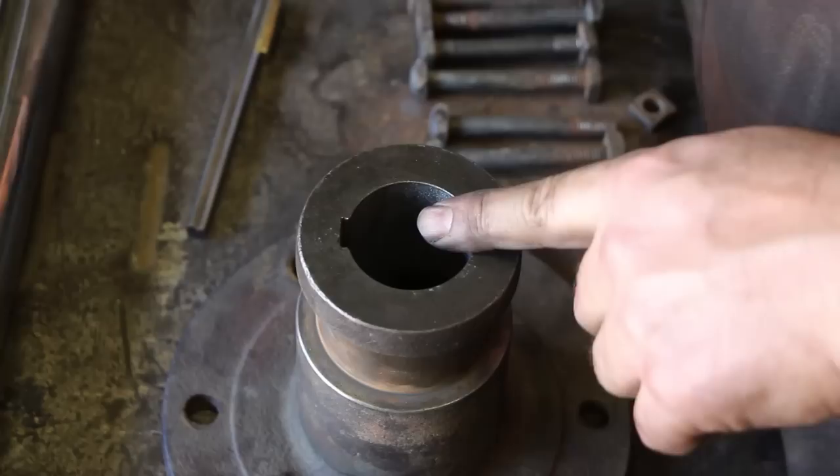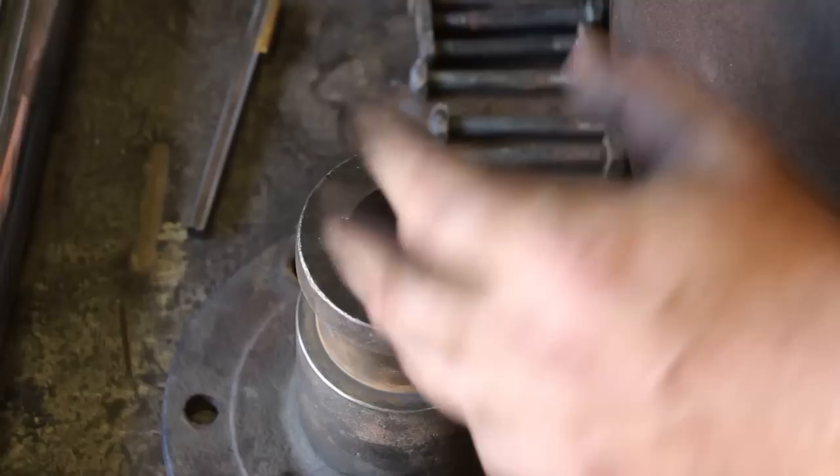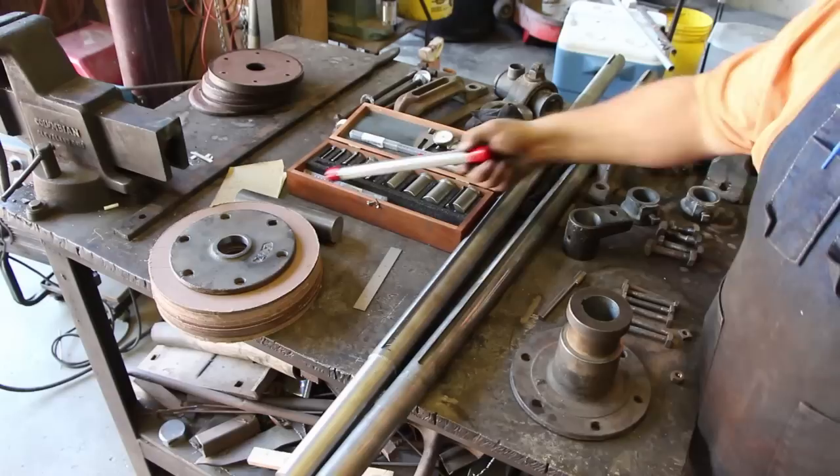On either side of this key. Trying to salvage that keyway is just a lost cause because the width is just too much. So what we're going to do is just put a new keyway in here - we'll broach it out using a broach set.